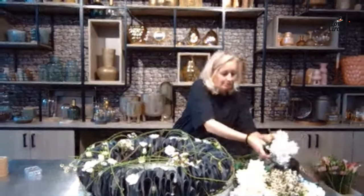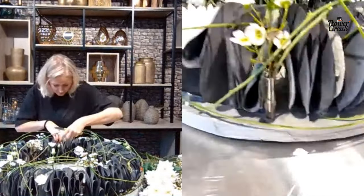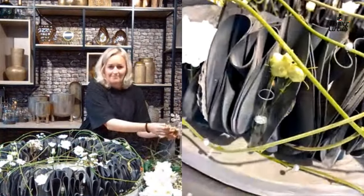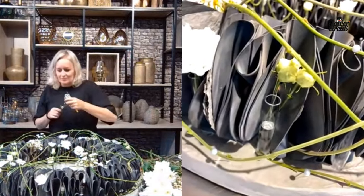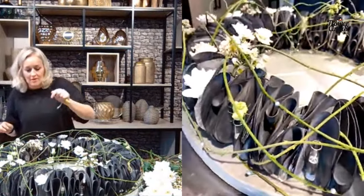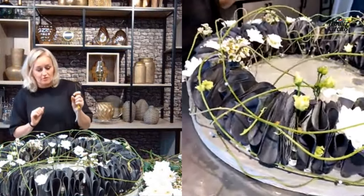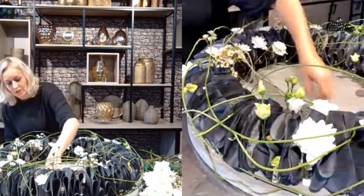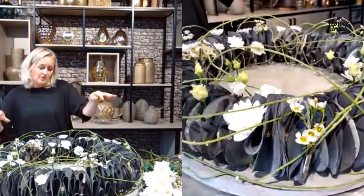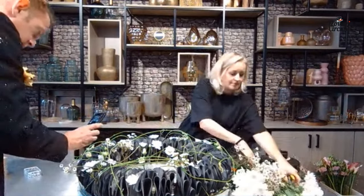Can you zoom in so we can see more of the construction? It's a very interesting construction. There we are — you can see the glass tubes in the styrofoam. I cut it all with a knife and put in two different sizes of glass tubes — small and medium — into the styrofoam. Then I put flowers in, also in the construction of the bread. Martin, you're looking sharp by the way in your suit! Thank you — finally people can see more than just the top half of me.